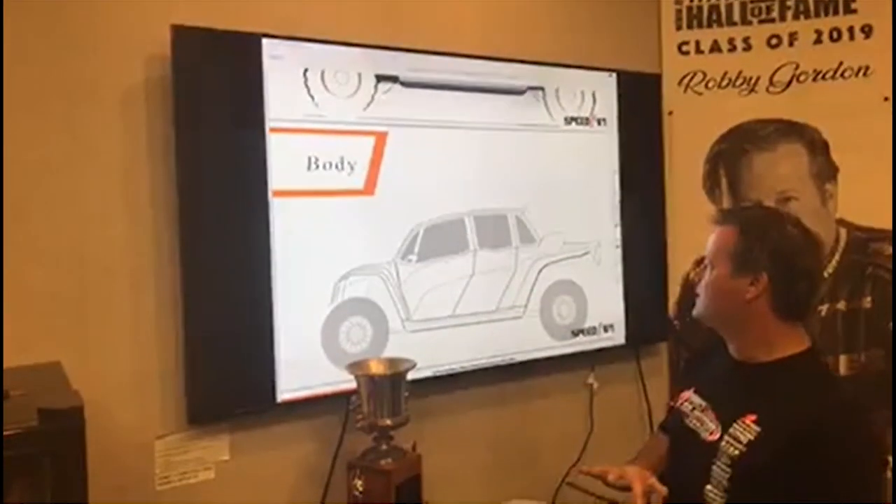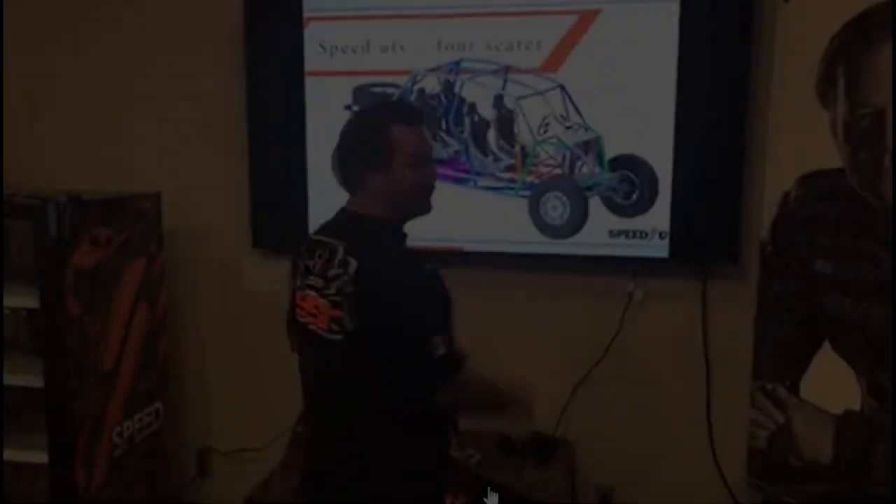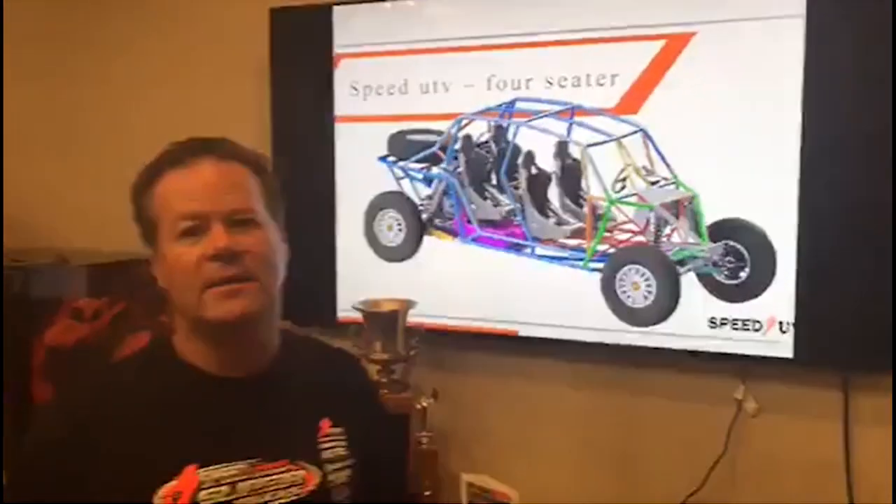I can't help it - I have no choice but to buy a Speed UTV. Here's what the design looks like - the Speed UTV air-conditioned 4C design. With regards to the chassis, what we call frozen in the manufacturing industry, which means we're not making any more changes. Basically they're done with the four-seater, and what you see in this video is what it's going to be - and I think it's pretty badass.